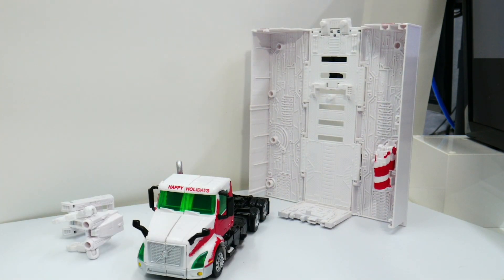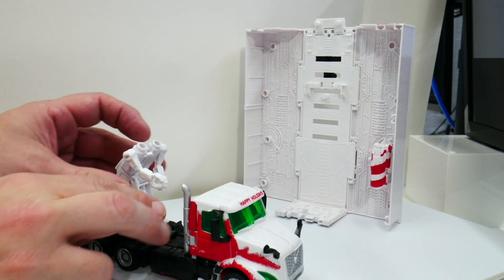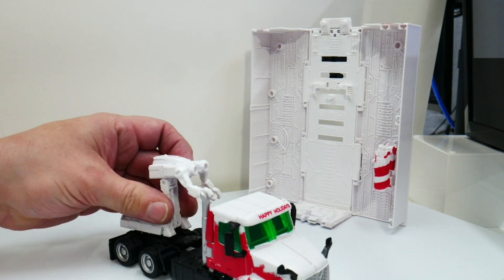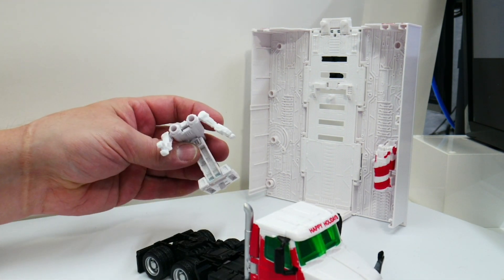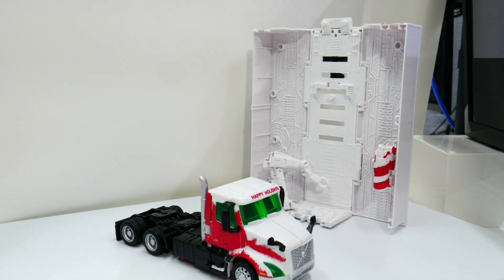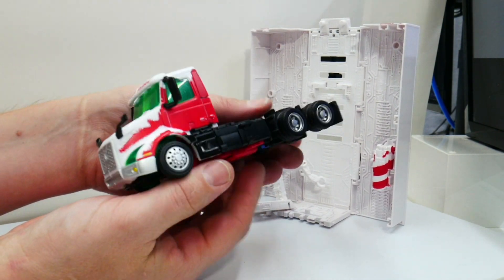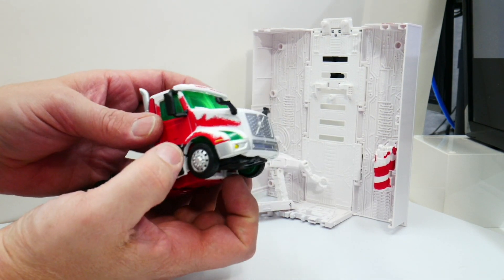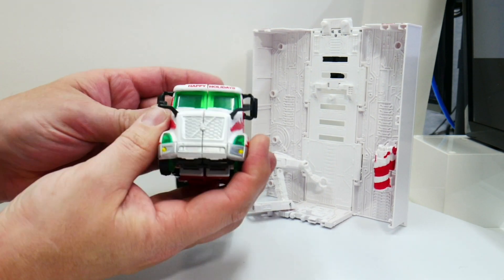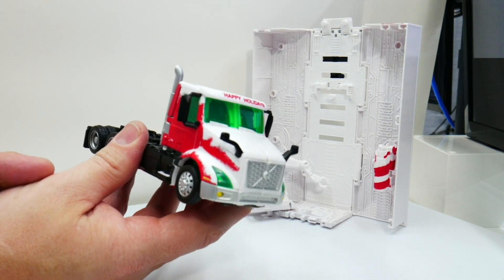Let's set the trailer aside and look at Prime — it's Prime time. This is a new truck mold and in general it looks really really nice. I like that it's very long with different proportions and a swoopy front. I think this is like a Volvo-style truck.